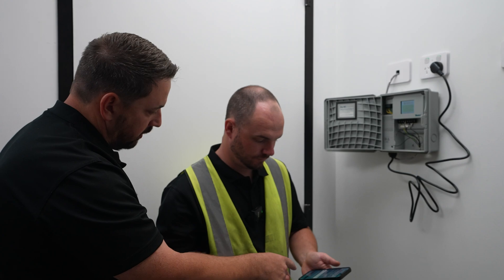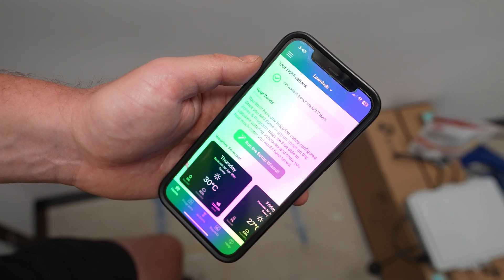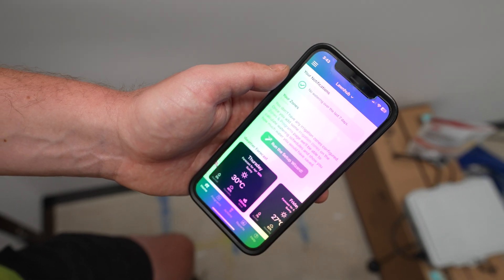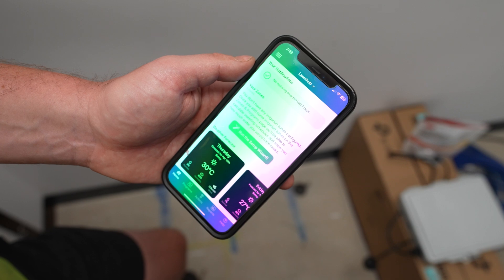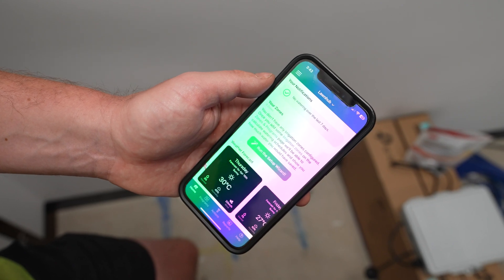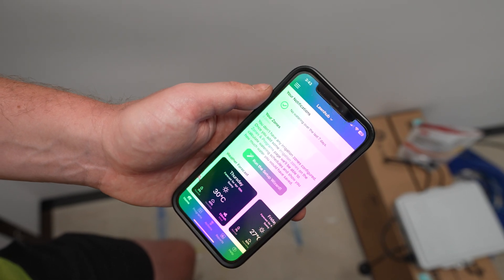Now that we're on the main menu, we can go through setting up the programs. Jonesy would remember what station does what — lawns, gardens, and so on. The beauty of the Hydrawise system is we can go in and change the name of those stations: instead of station one, we could call it front lawn; station two could be back lawn — whatever it is for your property. Then we can set multiple start times and create a program for each zone.